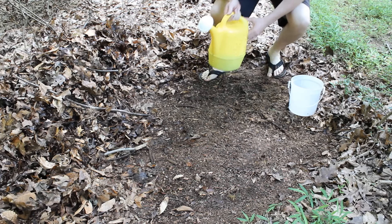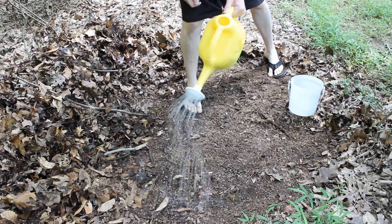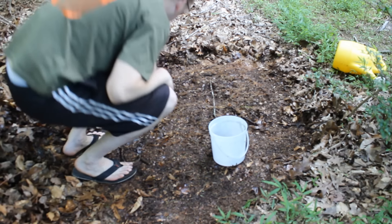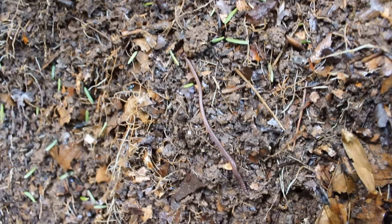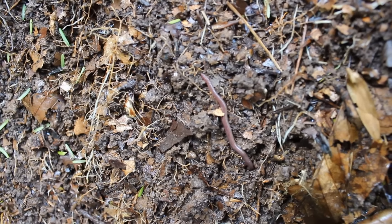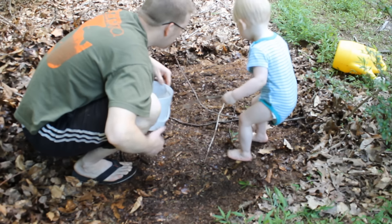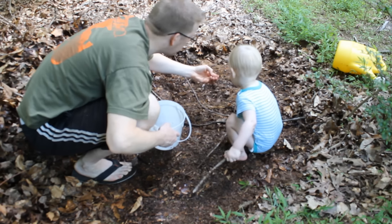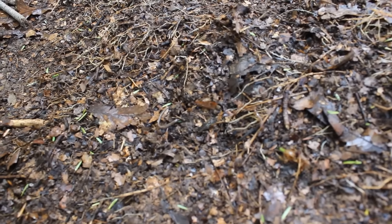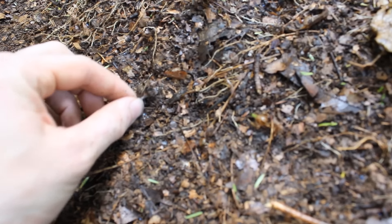So now we're going to pour some soapy water on here and grab the worms. See the worms come flying right out of the ground — they do not like that soapy water. There's a big one. Check it out — we've got one of these freaky jumping worms!